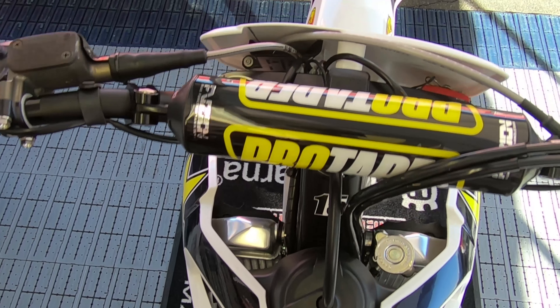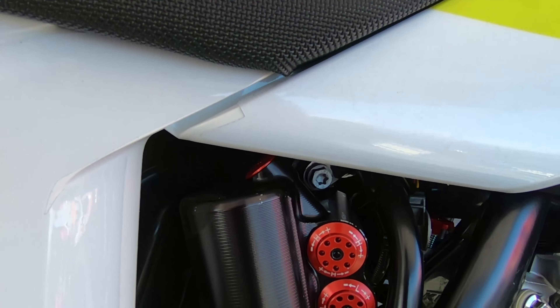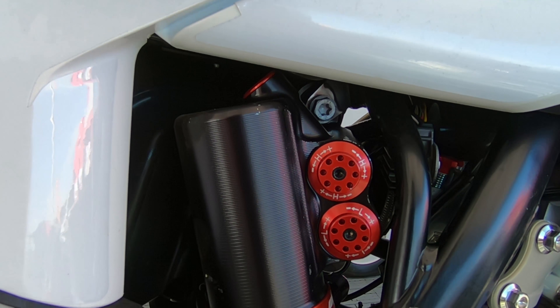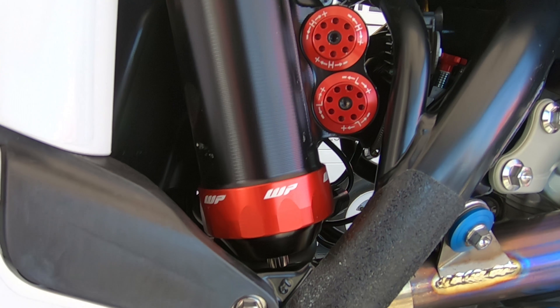The wide seat helps me when I'm standing up — it feels like more of a lock-in where I grip with my knees and it takes the load off my arms. It just feels good in the whoops and I feel like I have a lot of control with the bike.